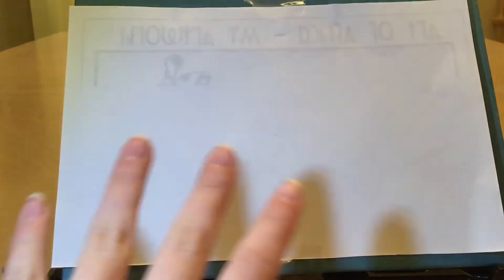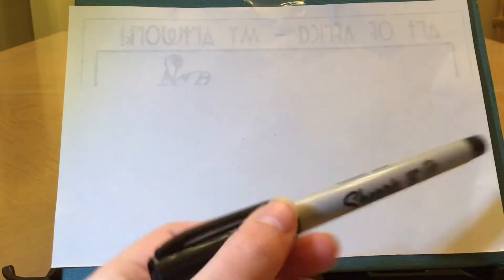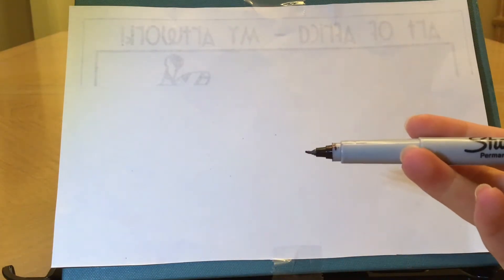If you don't have your drawing supplies ready yet, make sure you pause the video and go get them. Also make sure you have something underneath your drawing so that you don't get anything on your table. Now I also have my drawing taped to my table so that it doesn't move around while I'm showing you what to do, but you definitely don't have to do that.